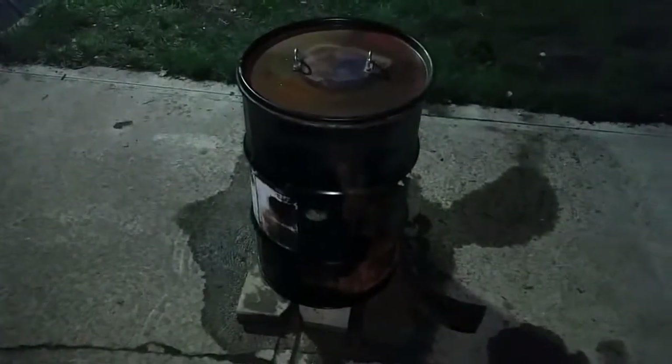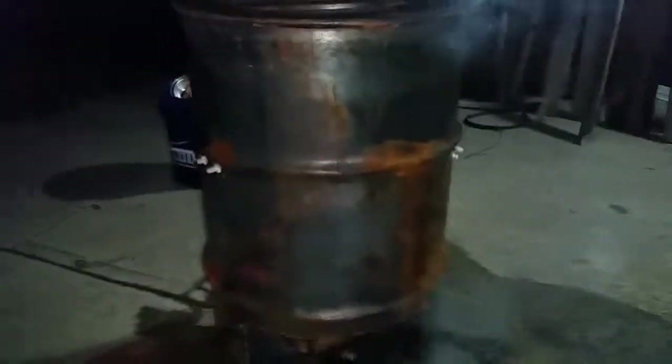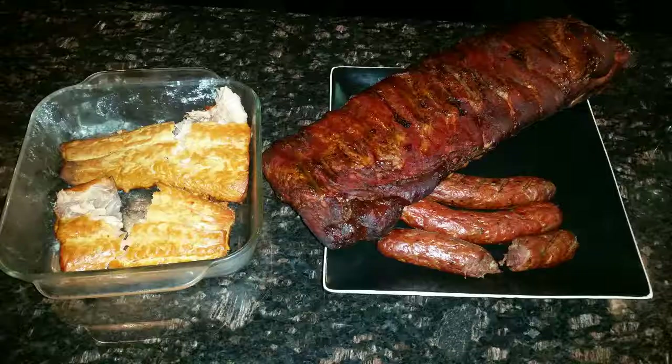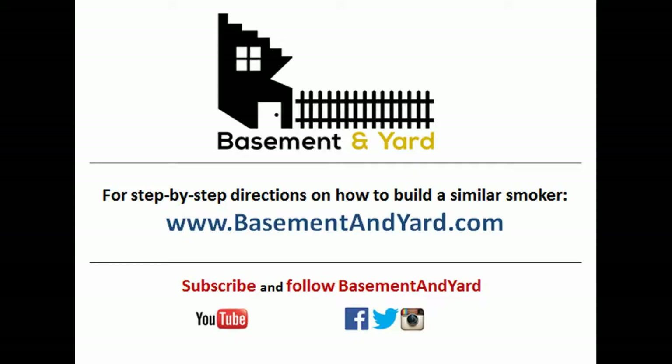For being my second attempt I definitely have some work to go on the ribs — from online forums it looks like there are a bunch of different methods to make them more tender. Mine tasted really smoky and good but the meat was just kind of chewy. The salmon turned out really well, though I wish I would have seasoned it, and the sausage turned out well too — good smoky taste, just a really high fat content. Thanks a lot for watching, I hope this helps and hope you get a chance to make one yourself. Please subscribe and visit basementnyard.com.